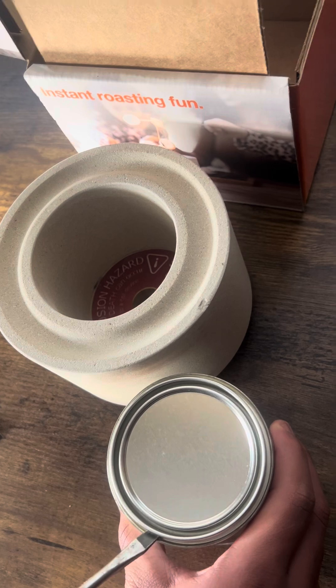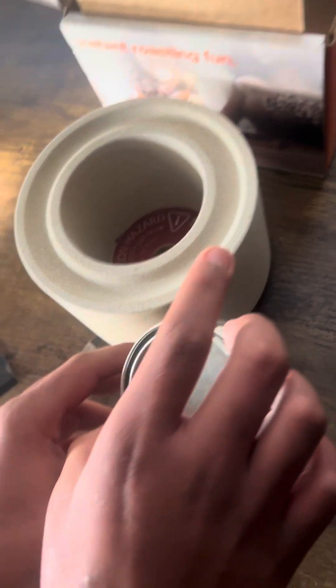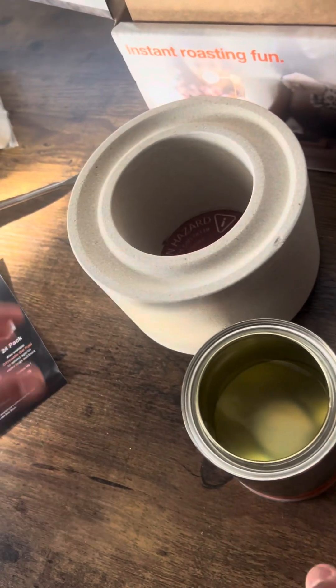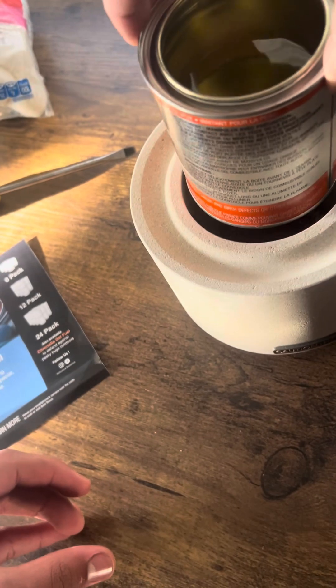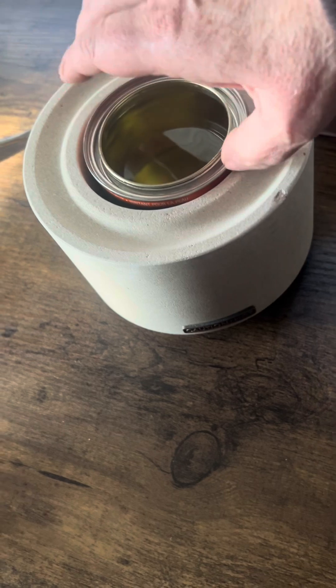And the dog saw a squirrel at the window. Daphne, that's enough. Okay, now carefully, without spilling it, place the can of fuel inside the stove.